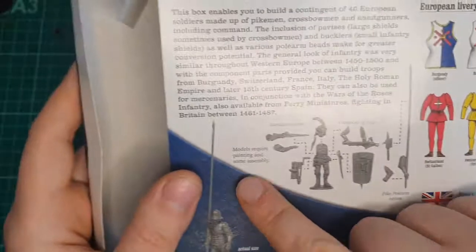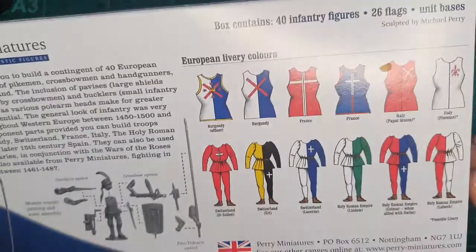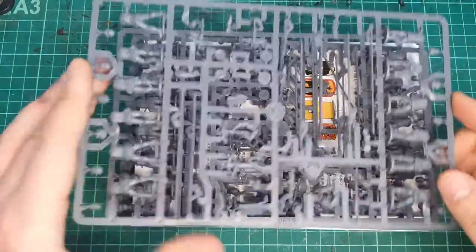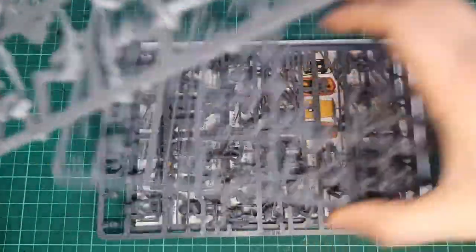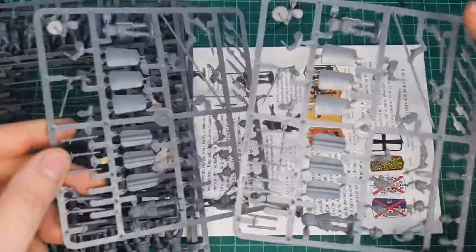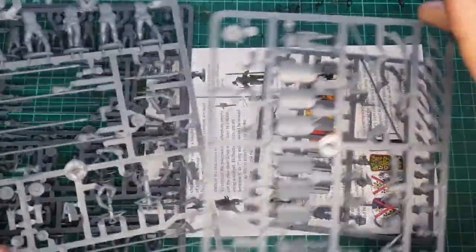Now what do you get inside? There's just a snapshot of the options. You get 40 models, some flags, and you do get some bases, but I didn't use those. The mercenaries box comes with a mixture of three different weapons on this standard sprue — we have six down here, six down here, and then three lots of 12. Then we've got some command sprues — you've got the crossbow shields on those, and the halberd heads if you don't want to go for the pikes. Pikes are the standard fit here.